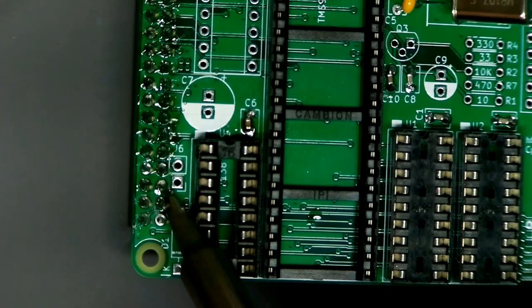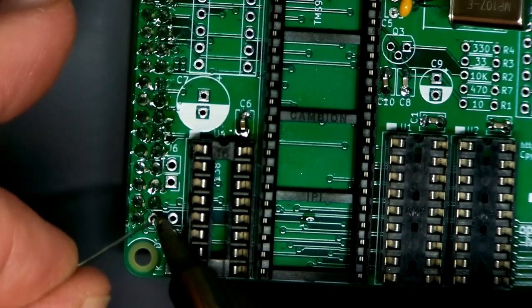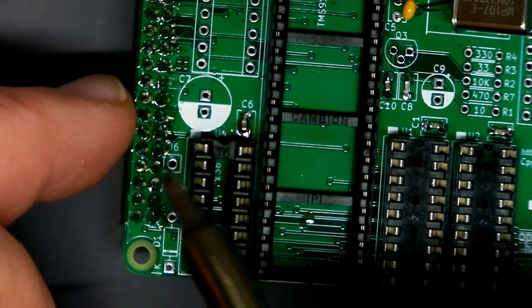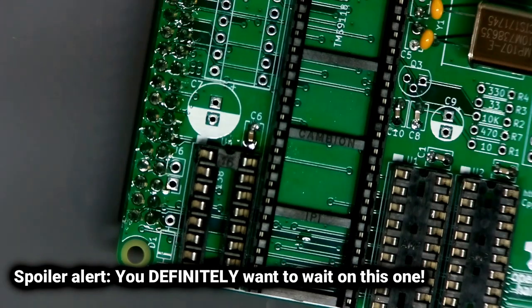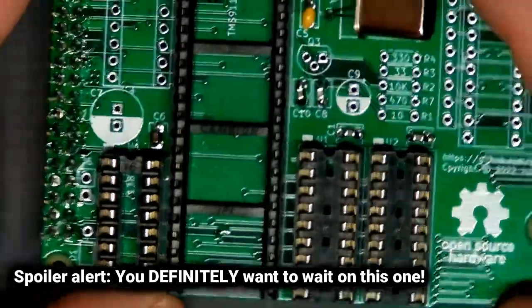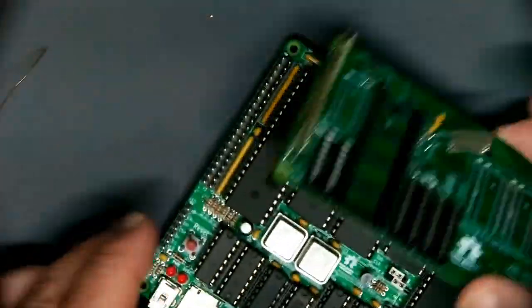Or even better, see if mine works before you bother, because if this doesn't work you don't want to waste your time and money. Let me waste mine first. I think I've got enough parts in here to wake it up — we even have the DRAMs, so we should be able to get video out of this. Here's the retro board.